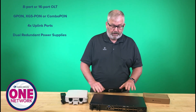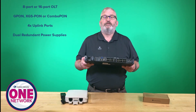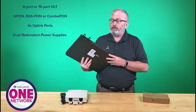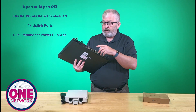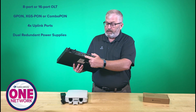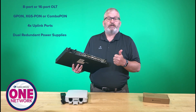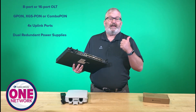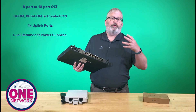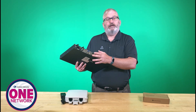There are really three components here. I'll start with the OLT — this is our 16-port OLT, also available in an 8-port version. It's a pretty simple, rack-mountable solution. Each of these 16 ports is a downlink or PON module slot. I can put in either a GPON optical transceiver, an XGS-PON, or with the latest technology, a combo PON — supporting both 1-gig and 10-gig solutions.